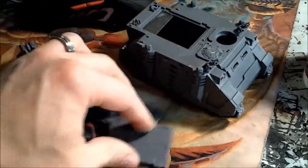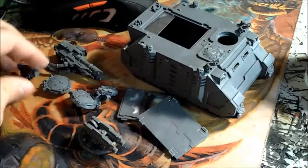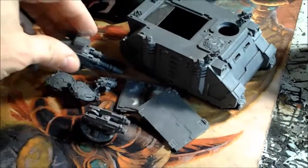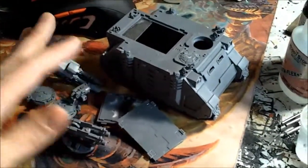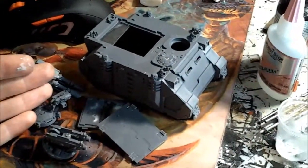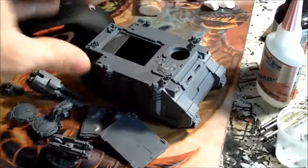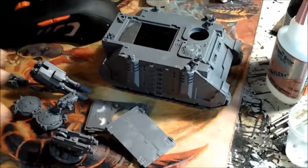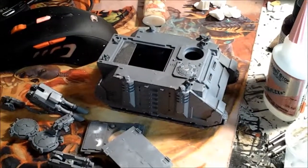Long explanation short, the point is that you magnetize this top mount here so it can go either heavy bolter or lascannon — the options that come in the kit, out of the Razorback-only kit, because you can't buy Rhinos separately anyway. That would be how you would magnetize for a Razorback or a Rhino. I hope that was inspirational and great. Thanks for watching.